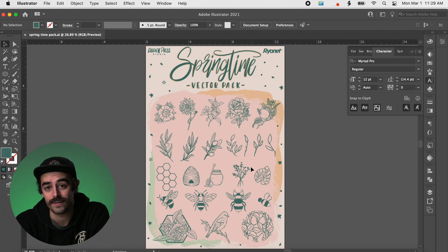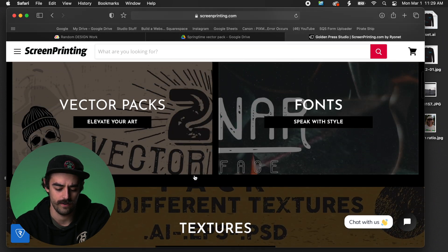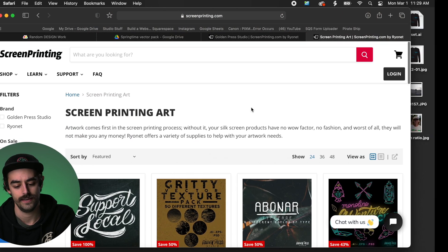Spring has sprung — the birds are chirping, the flowers are blooming, the bees are buzzing. In like manner, I've created this springtime vector pack, and it's so good. Over on ScreenPrinting.com, Golden Press Studio has been working very hard putting together a ton of vector packs and downloadable assets. You can definitely pick up this springtime vector pack — link will be in the description.